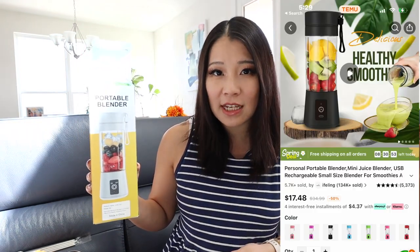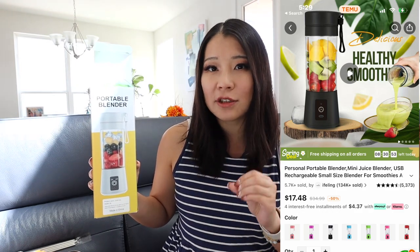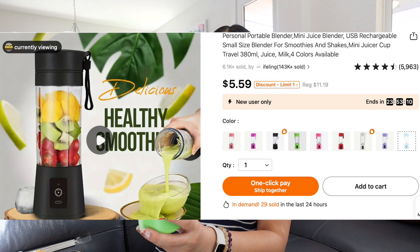This is a portable blender. I first got familiar with this concept at Costco, where I saw a portable blender set with two blenders for around $76. I thought maybe I could find it cheaper on Temu. I don't know the quality yet but we're going to try it out — I'll insert a clip using it for an honest review. Temu actually had a flash sale, so there's a discounted link in the description and comments if you want to try it. You can get different colors.